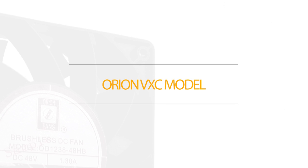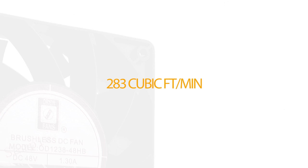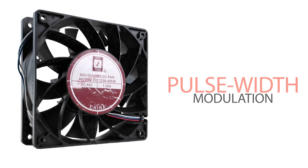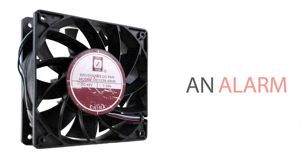The VXC model from Orion Fans tops out at a whopping 283 cubic feet of air per minute with a maximum static pressure of 1.85 inches of water. Each of these fans can be constructed to meet an IP55 rating with many available special functions including pulse width modulation, a tachometer, an alarm, and thermal control.